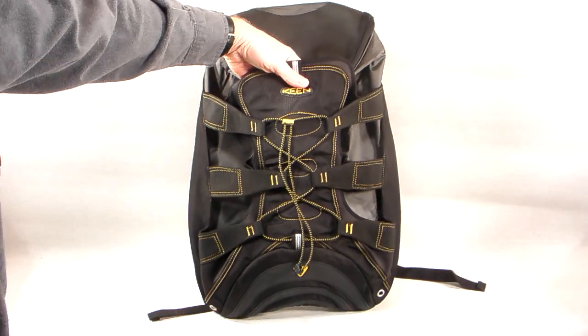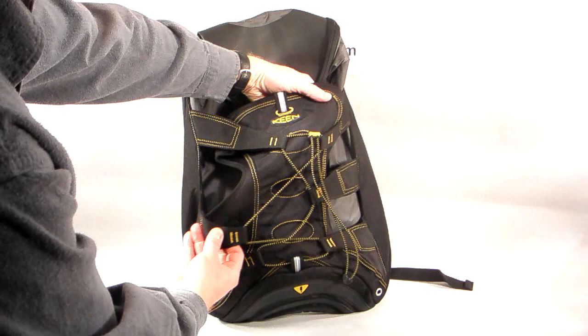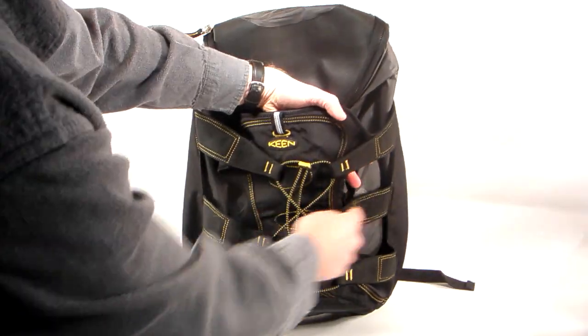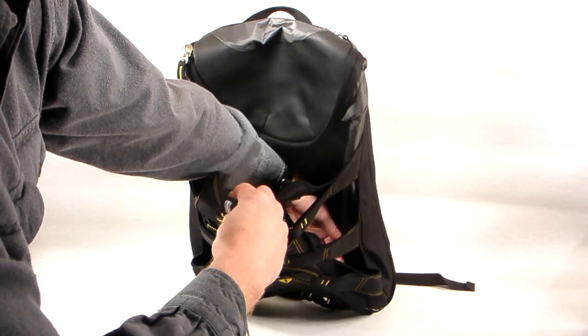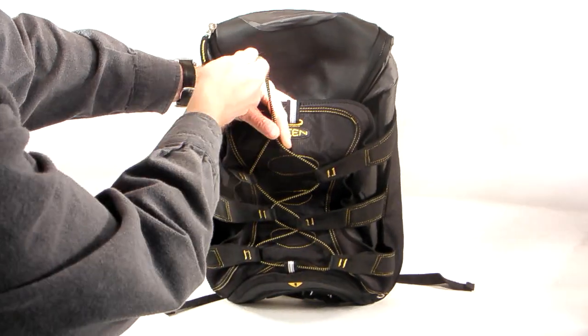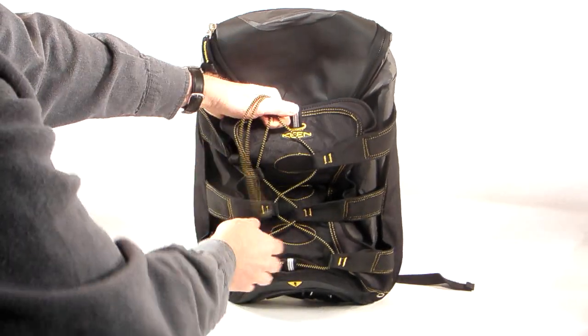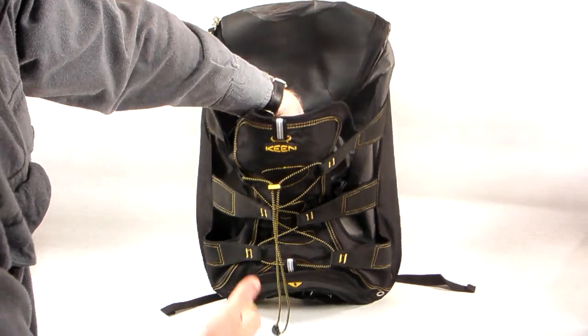One of the first things you're going to notice is this very unique cargo panel on the back. It's got stretchy panels and straps coming in from all sides so that you can put all kinds of strangely shaped things in there — you could even put a bowling ball in there. To secure it, all you have to do is pull on the draw cord and the whole thing sucks down around that load and keeps it from flopping around on your back.